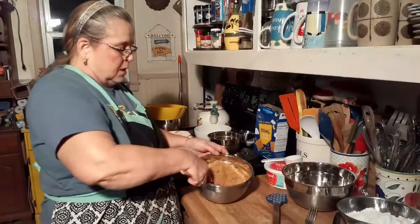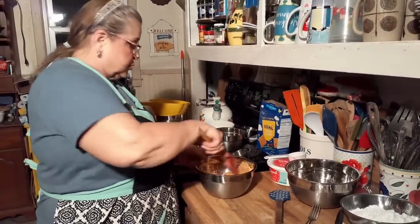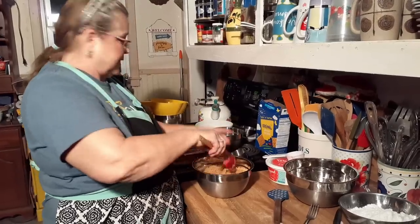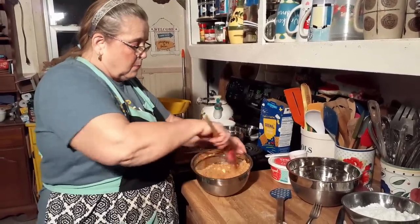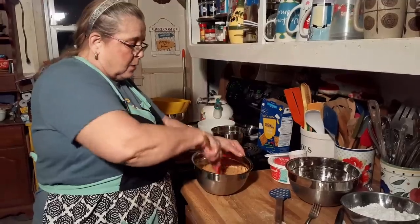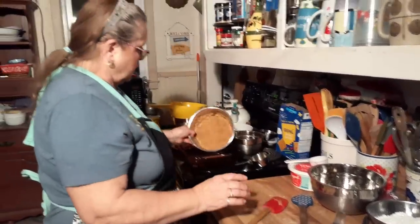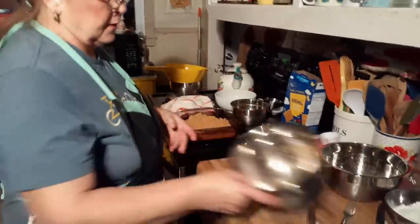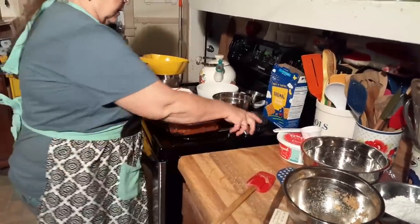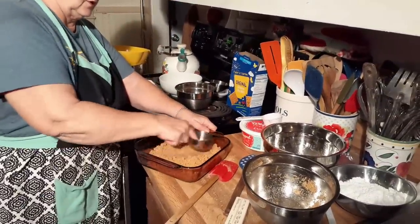This is more graham crackers than normal. That looks like too many for that dish. Did I use this dish or another dish, David? Get them all moistened. Preheat your oven to 300. That's an awful lot. Did I use an 8 by 10? This is what I used — it's just thick.